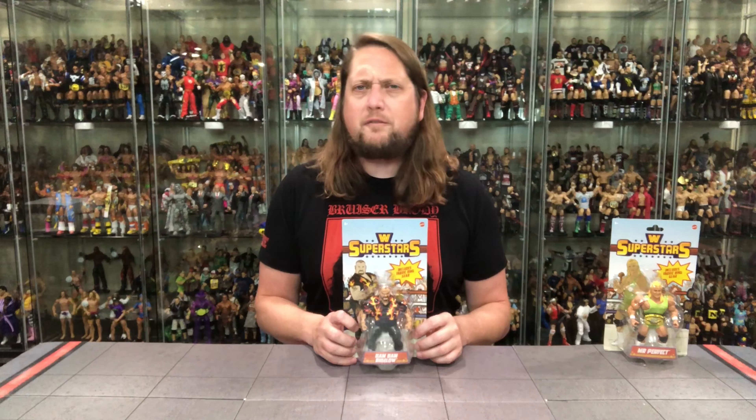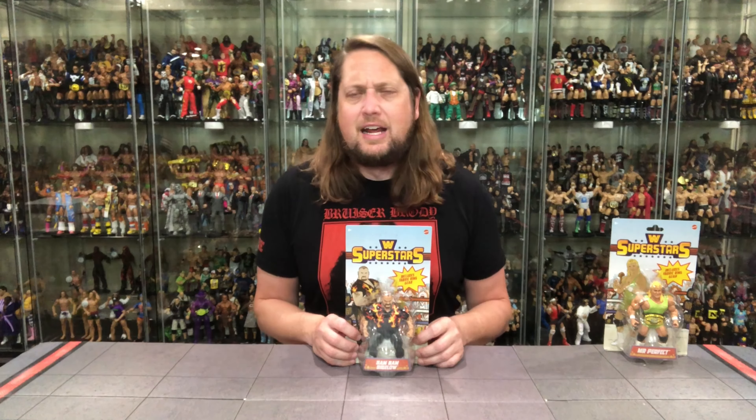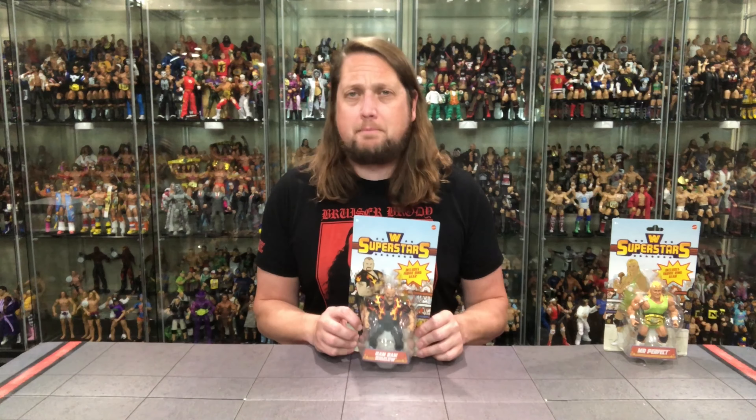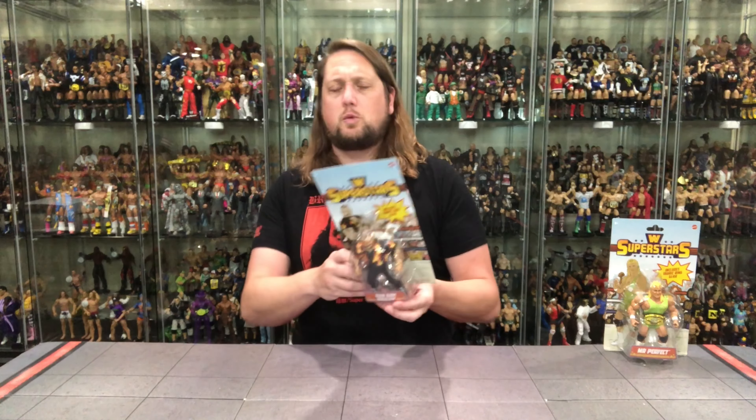Let's dive into these. I'm going to start with the Beast from the East - old Bam Bam Bigelow. One of my favorite big men of all time. Absolutely loved him when I was a really little kid. And then of course his time in WCW, Japan, ECW - just one of the all-time great big men. And of course we know all about Lawrence Taylor, main event of WrestleMania. I'm here for more Bam Bam Bigelow figures.